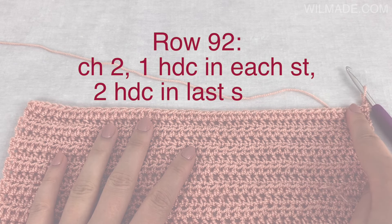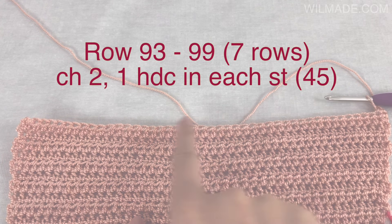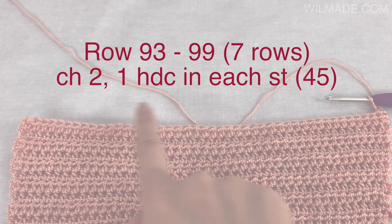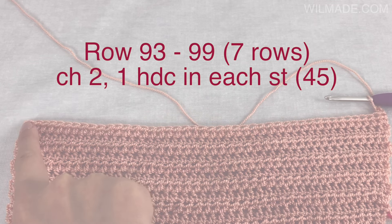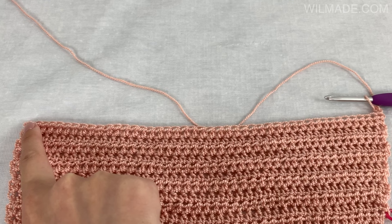In row 92 we will work 1 half double crochet stitch in each stitch and end with 2 half double crochet stitches in the last stitch. For the next 7 rows we will repeat row 5, which means we work 1 half double crochet stitch in each stitch without increasing at the end. So at the end of row 99 you will still have 45 stitches.